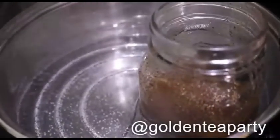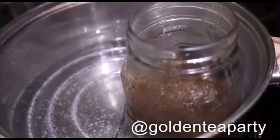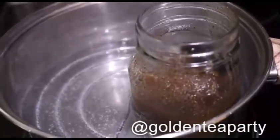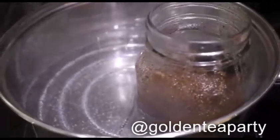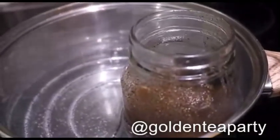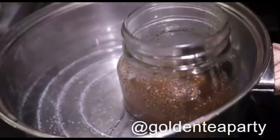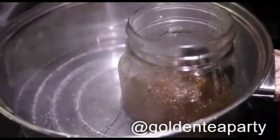I should also mention that if you don't want your mason jar to heat up too fast — some people have had experiences where if it heats up too fast it can crack the jar — if you're uncomfortable putting your jar directly in the pot, what I do is I have a metal ring, kind of looks like this. I have a smaller one that I place in the bottom of my pot, and then I put my mason jar on top of it, just to help protect it from cracking from too much heat.